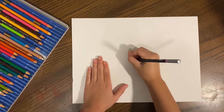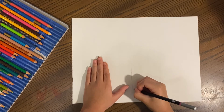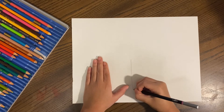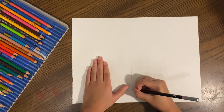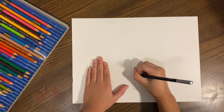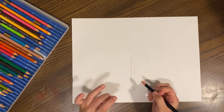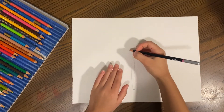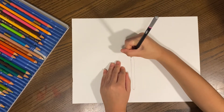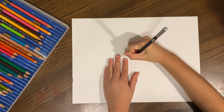So first, I'm going to draw these things. And then I'm going to just keep on doing it, just like how I did with the eye. And then I make a circle right on top.